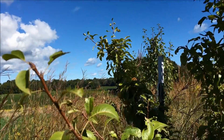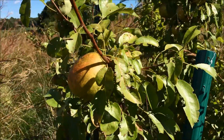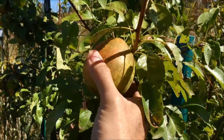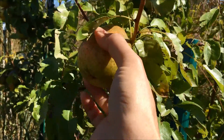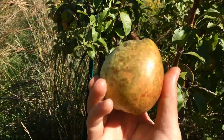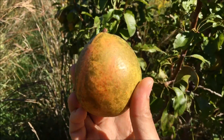And here we are up in the row of pears now with our White Doyen. A pretty sizable White Doyen here. Let's just see if this is ready to come off the tree. Yeah, it sure is. That's a pretty pear.